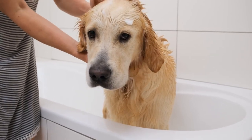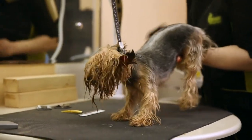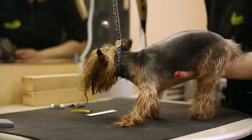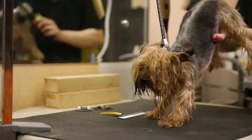Preparing for the Dog Wash. Before you start washing your dog, it's crucial to prepare adequately. This section will cover the essential steps to ensure a smooth grooming session.